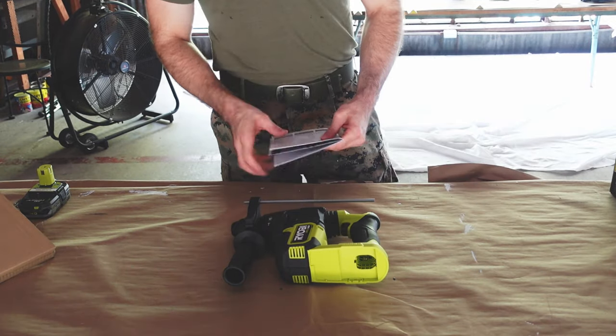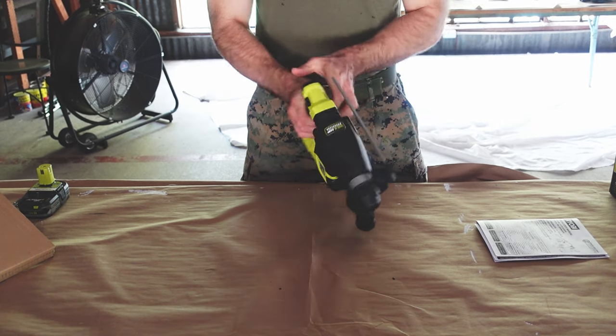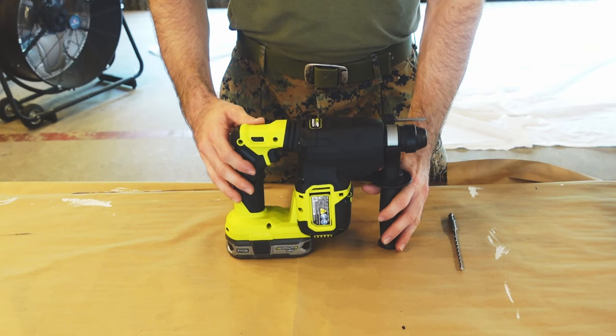That's it - the drill and the instruction book. All right, so there it is. This is the Ryobi brushless rotary hammer drill. Let's talk about some of the features on this drill.